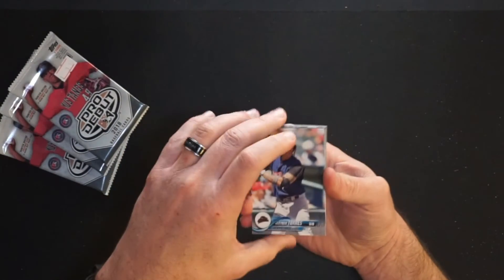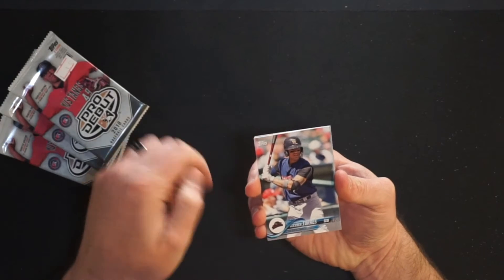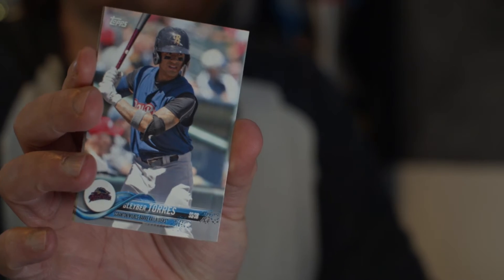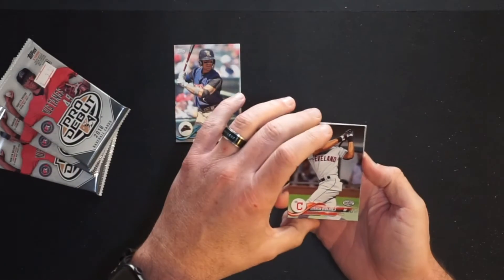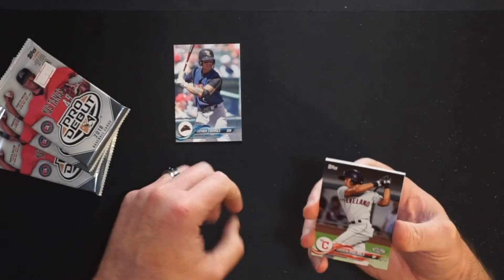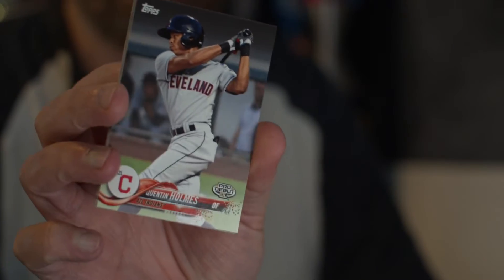Pack number one, we have got Gleyber Torres — that's a nice way to start it — for the Scranton Wilkes-Barre RailRiders, the Yankees' then Triple-A affiliate. He's had a nice little career, not so much last year, but he's going to be good. Quinton Holmes, his pro debut card for the Arizona League Indians, outfielder for them. They play out in Goodyear, Arizona, at the Spring Training Complex.